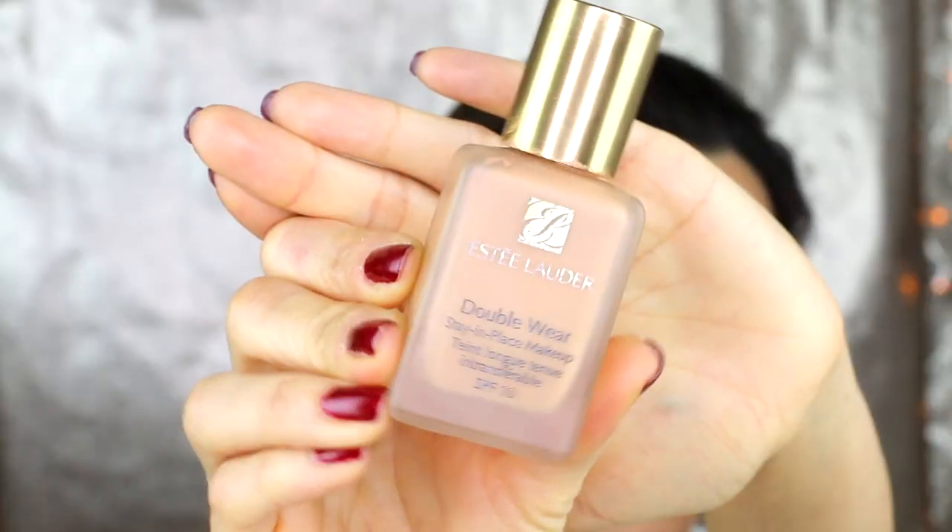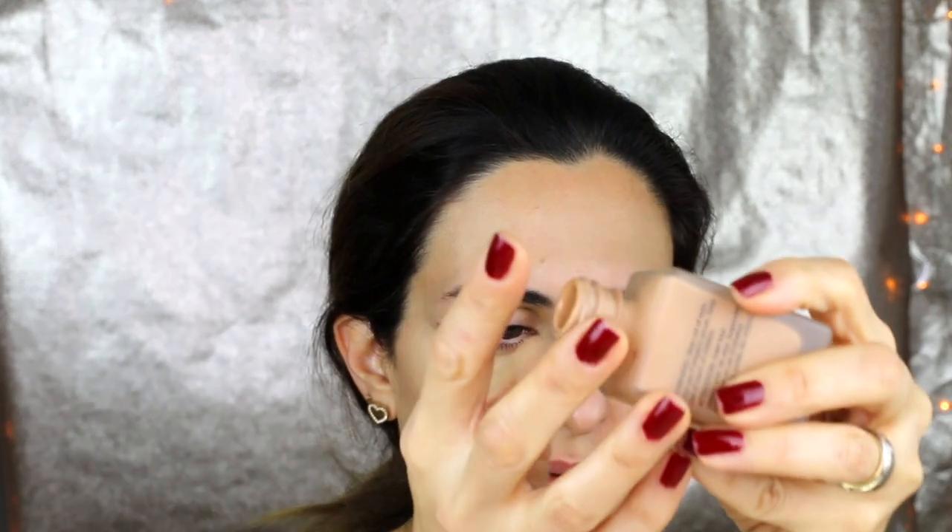My foundation is Double Wear from Estée Lauder, number 4N1. All the products are listed right below so you can check them. The only issue with Estée Lauder foundation is how it comes out — you have to put it on your finger. You don't have to use a lot of makeup. You need to look very natural.